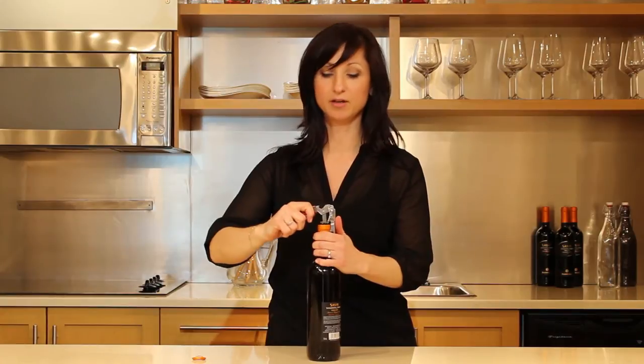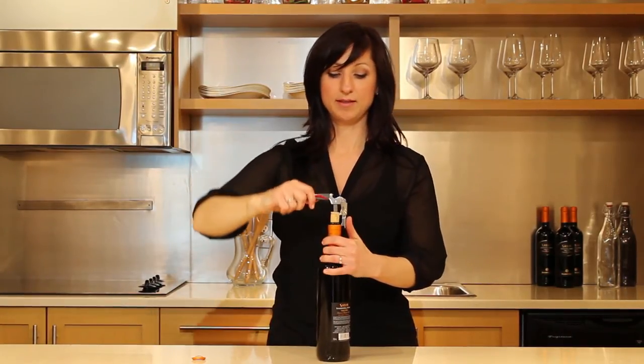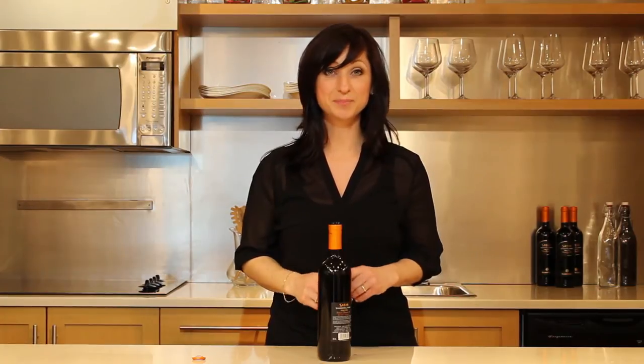Apply the first lever onto the edge of the bottle and bring up. Then bring the final lever to the edge and simply remove the cork — and that's it. Simple and easy.